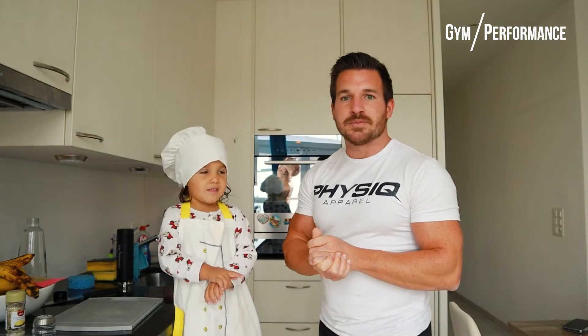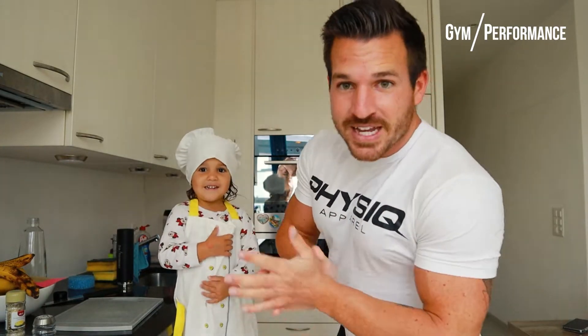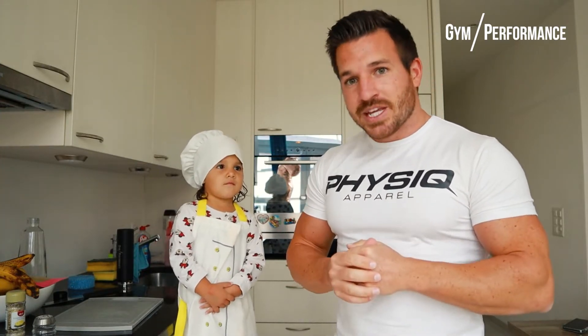What's up everyone, this is your coach Martin speaking. Welcome to today's cooking video. This is my assistant Lara, my daughter, also known as Mimi Mouse. We're going to show you how you can cook a healthy and family-friendly meal that's only taking about 10 minutes to prepare.